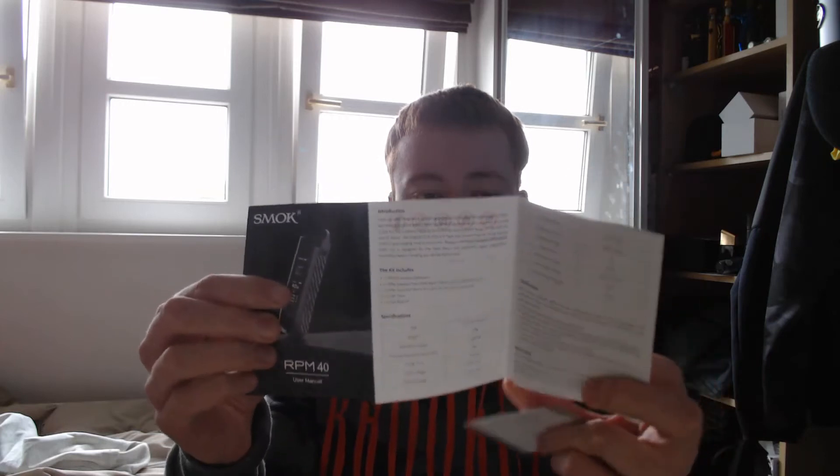It looks a really interesting mod. I have filled it up with liquid ready for the review, so that's why it's got liquid in it already. You've got the manual itself with all the information you need to know — you don't really need to read that unless you're new to pod systems, in which case it would be advised to read it. But you've also got a charging cable which is a bit of a flat cable, which I don't think I've seen before.